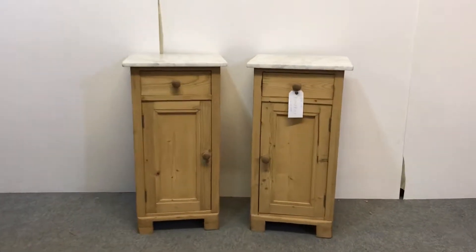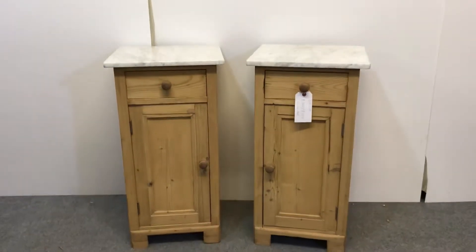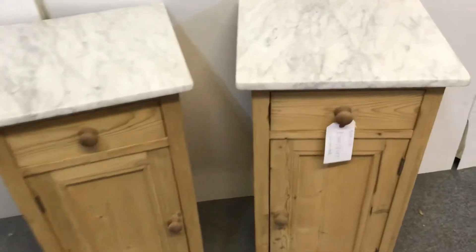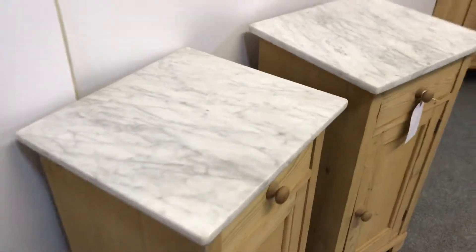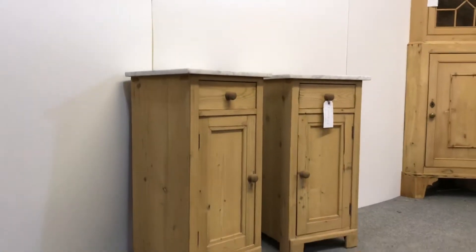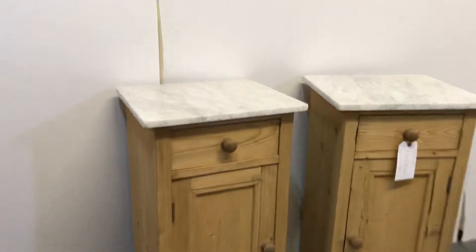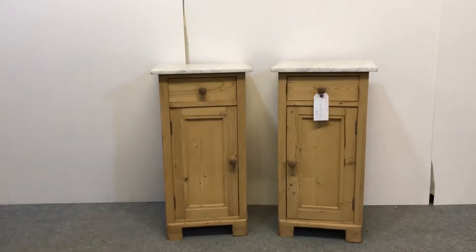Here we have a lovely pair of bedside cupboards dating from the 20s. They have marble tops. They each have a drawer at the top and a cupboard door below. You can see they're opposite — it's a proper pair. The doors open opposite each other.